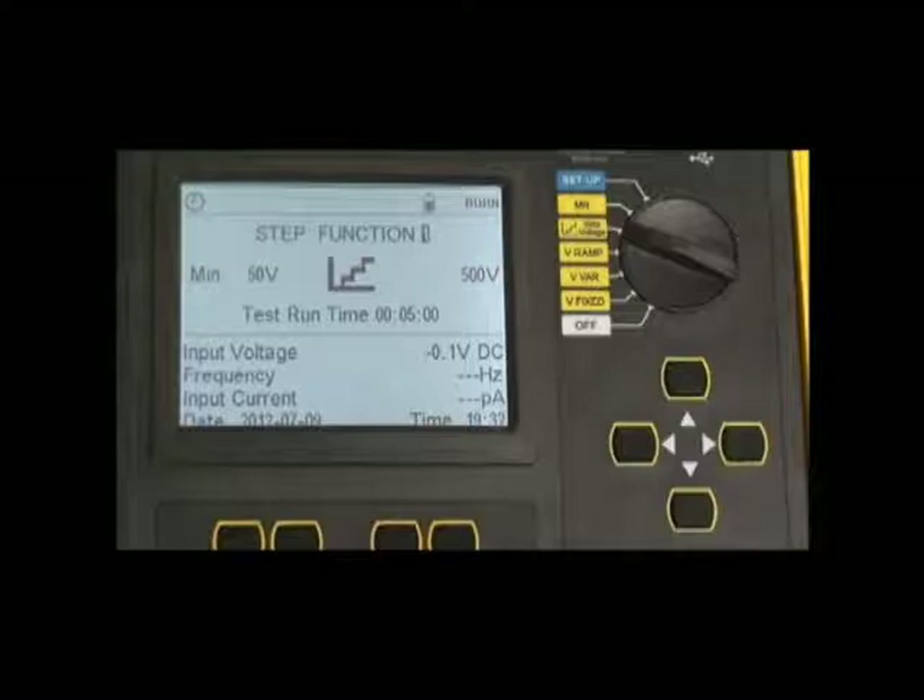The step voltage test consists of 10 steps, each with a ramp and dwell time between each voltage point, and that voltage point can be between 40 volts and 10 or 15,000 volts as well.